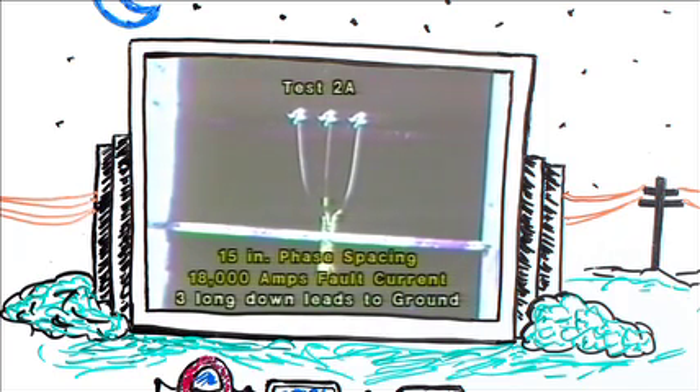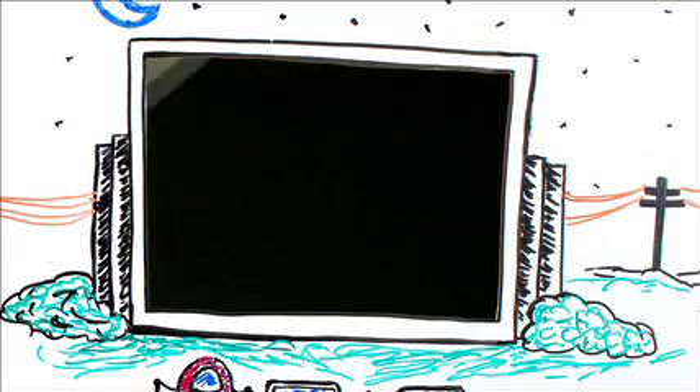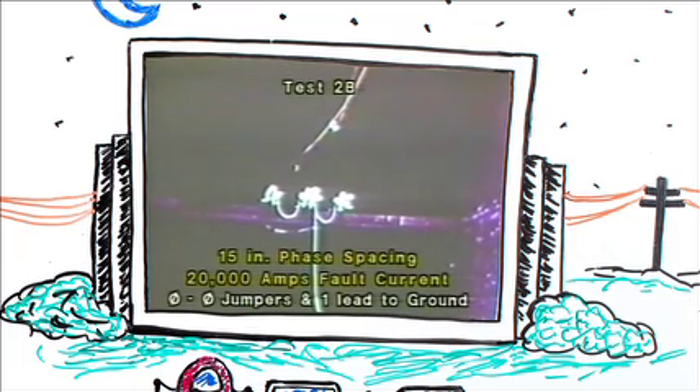In this test, we continue with 15-inch phase spacing, going back to our original configuration of three long leads coming down to a ground connection, pulsing at 18,000 amps. You can see that that would represent a serious hazard to a lineman working near that ground set. We go back now to our phase-to-phase jumpering method, using one lead down to a common ground. Continuing at 15-inch spacing, we pulse now with 20,000 amps.